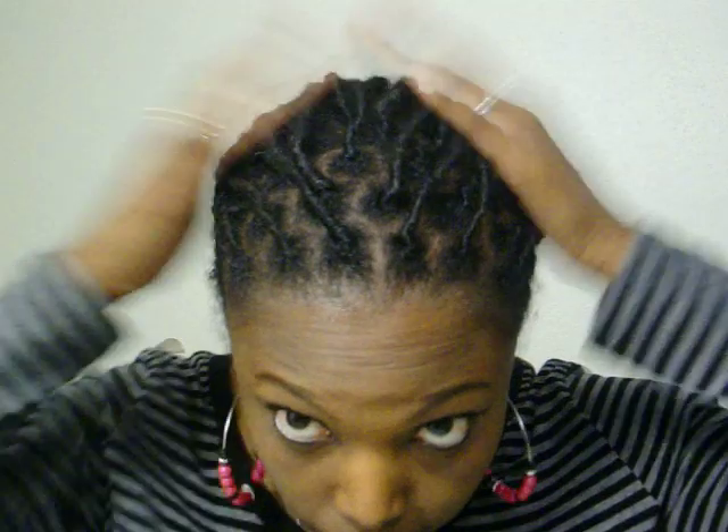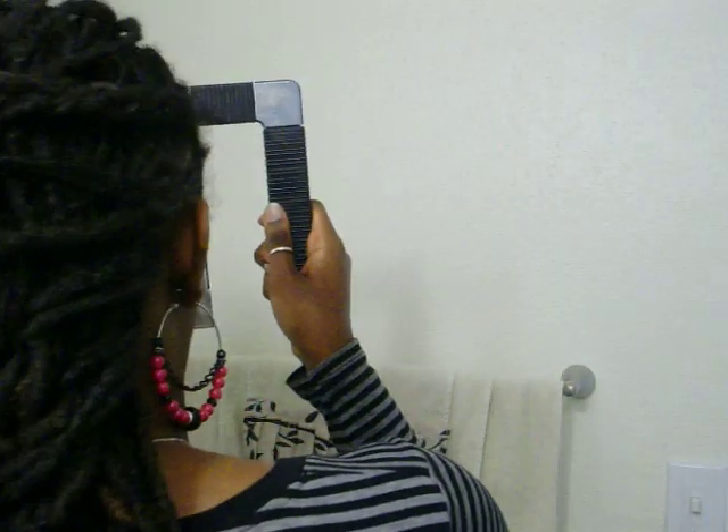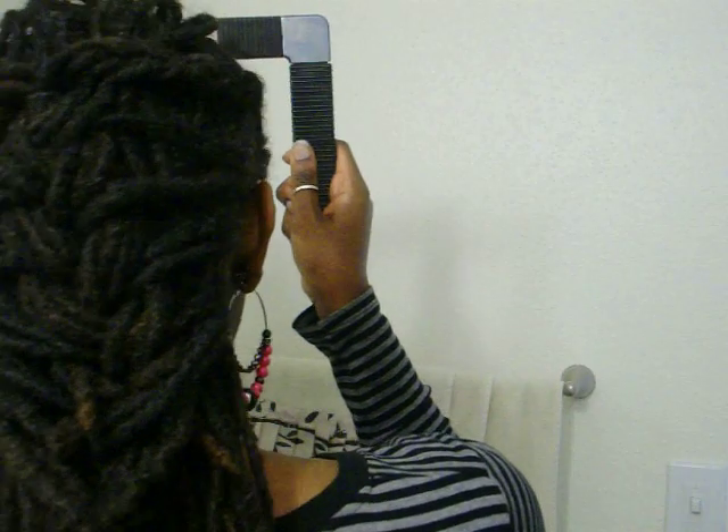Let me show you guys. This is how the front would look. This is the side. This is the back — I haven't seen it yet so I don't know how it looks. And then this side. Okay, let me take a look. Hmm — that's kind of cute! It's like a loose braid.